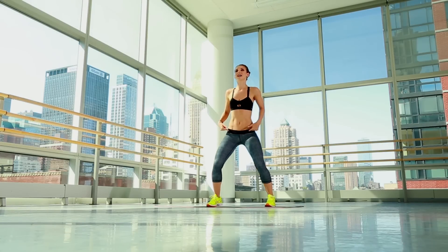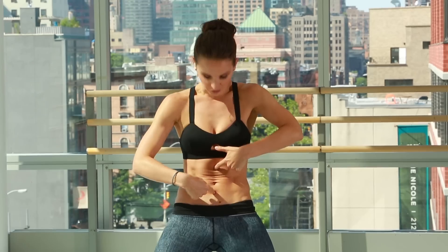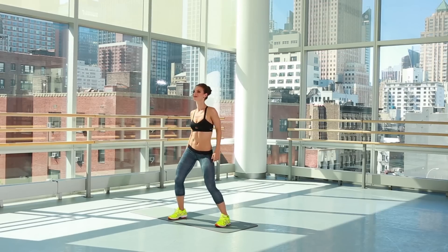Side to side with those hips, keeping it nice and loose. Bend the knee, front and back, tucking in those low abs. You're going to feel a crunch like you're doing on the ground, but it's in the air. Side to side, crunch it forward.